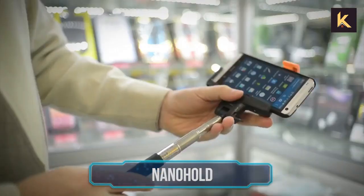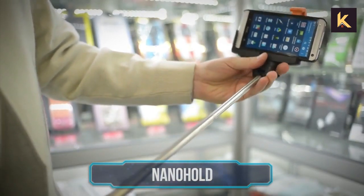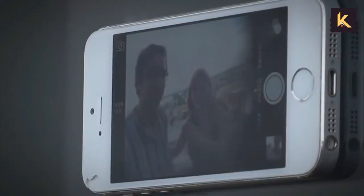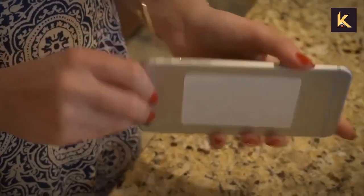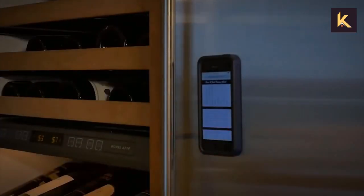Nano Hold. You can say goodbye to those chunky old selfie sticks for good with this multi-purpose gadget. Known as the Nano Hold, it's as small as a credit card and uses nano technology to stick on your phone or tablet and stick it to any surface you choose.